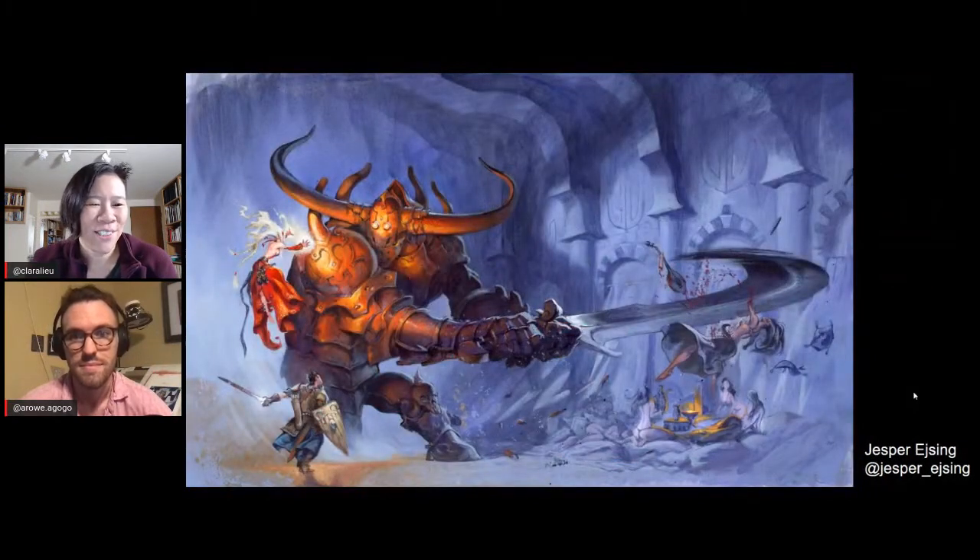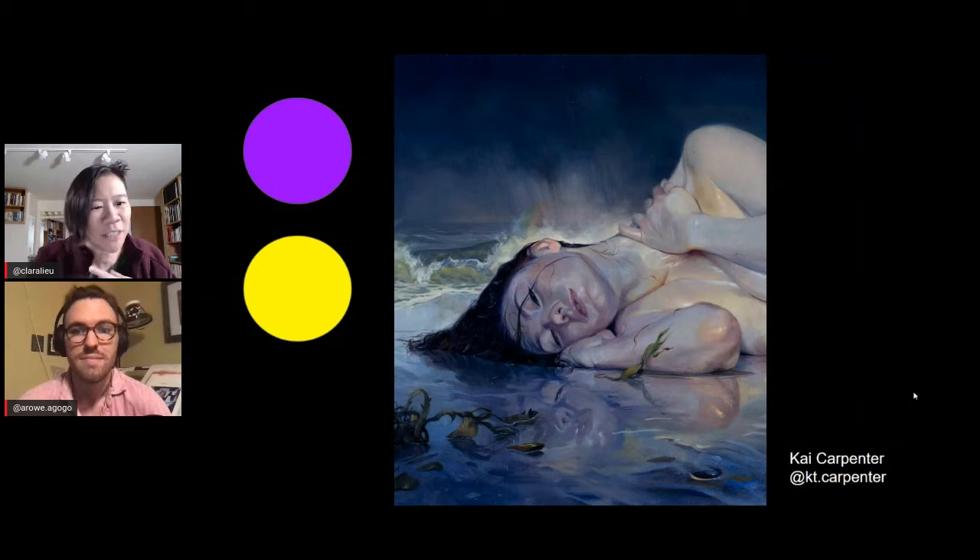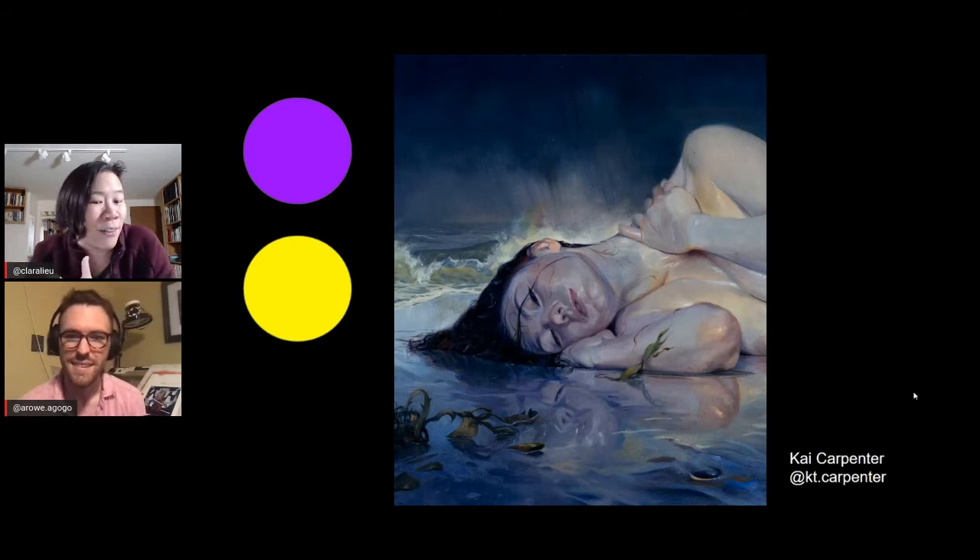When I was in art school, a professor went over complementary colors and showed examples. I'll be honest — when he showed those slides, I thought people probably just made colors and he happened to pick those slides. I wasn't sure people were really doing it on purpose. So my question is: do you think it's just an accident, or do artists actually try to put complementaries together?